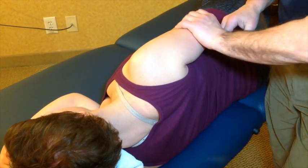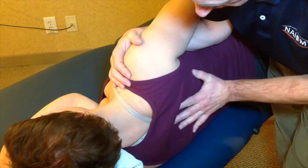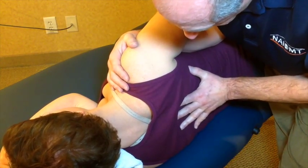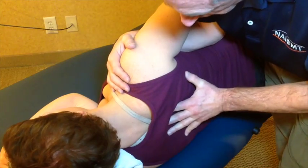I'm going to start by cradling the individual's shoulder girdle with my hand, and I'm going to take my free hand and come into the thoracic spine around T7, T8. I'm going to first do some nice gentle glides into the thorax, accentuating extension of the mid thoracic region.